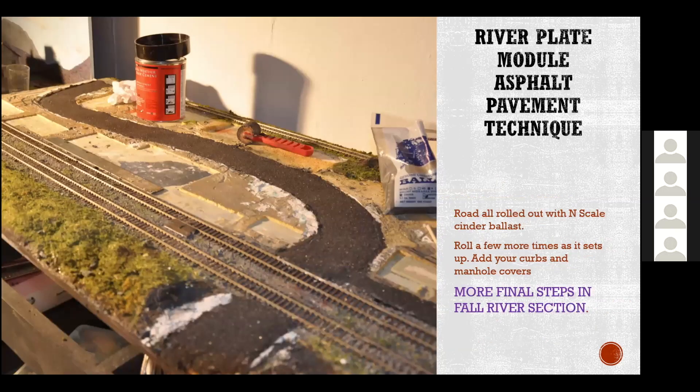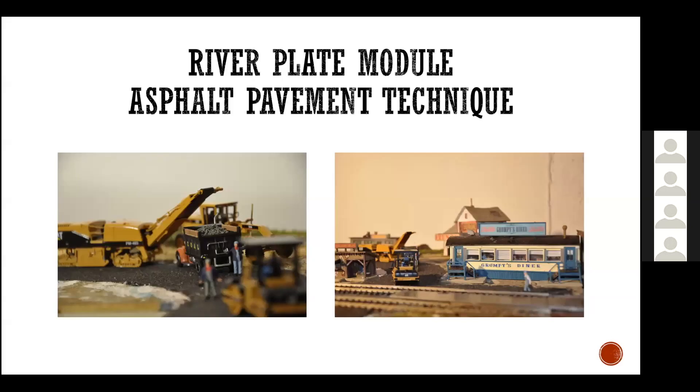Here's my road in place on this module. Obviously I needed a whole construction crew to finish it off, and these are all from Zycon models. They're brass pieces for the most part, other than the truck. I've got a whole slew of these Zycon model paving and heavy-duty equipment pieces - so they're rolling out the road. You cannot finish a road without using your paving equipment.